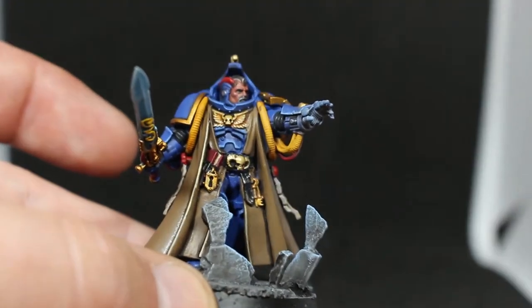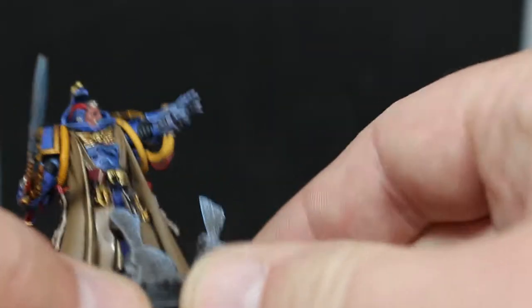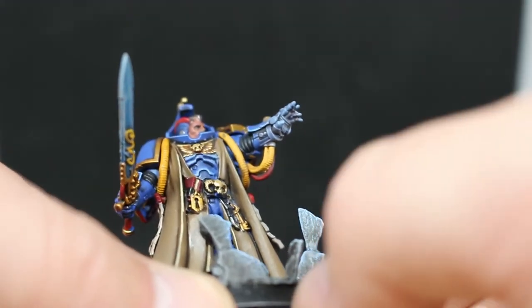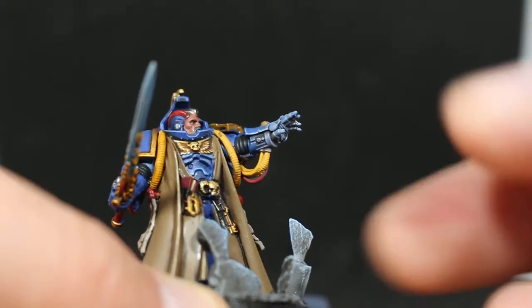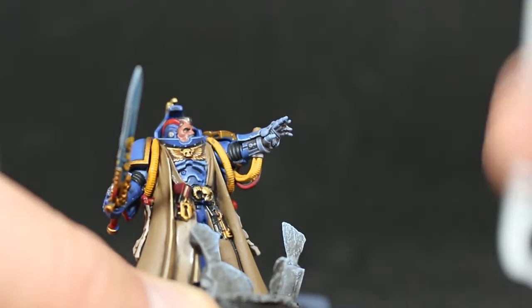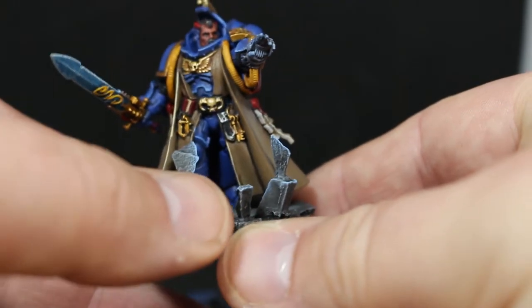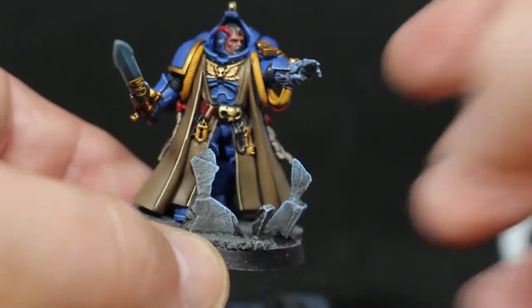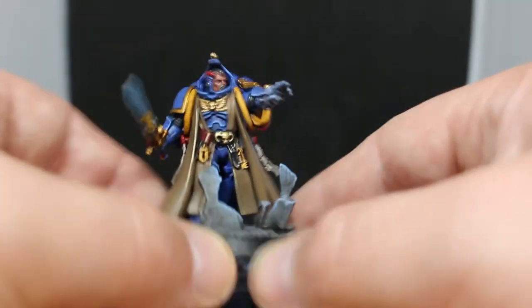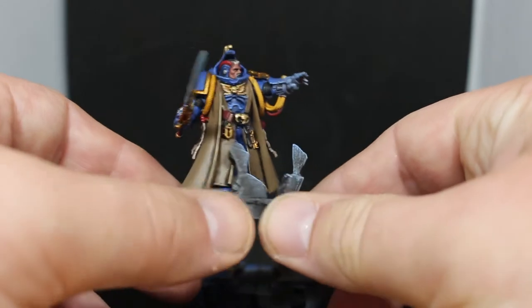The last thing I really wanted to do was give him a look like he's using his psychic powers. If you see his hand, it's not just normal blue — it goes from light blue to white. I did the same effect as the Power Sword: dry brushed up from Ulthuan Grey to White Scar, and then on the very edges went over it with Calgar Blue just to make that blue stick out a little further. The look I wanted was as if he's lifting these rocks up with his psychic powers, with a glow effect on the edges.